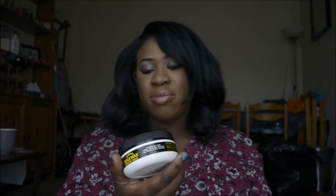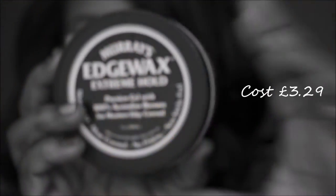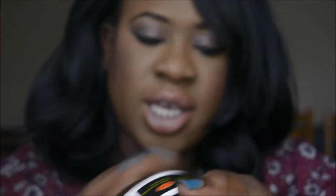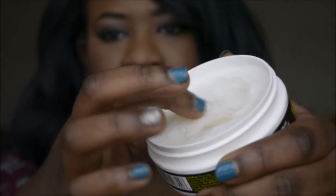I might be late to this, but I think this is amazing — Mummy's Edge Wax, extreme hold. Brilliant. The consistency of this product — there's a bit of hair in it, but whatever — it's hard, like that. It's got everything the argan oil has, but it just holds much better.